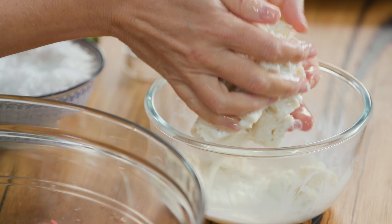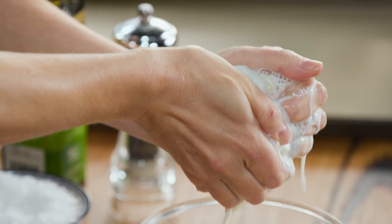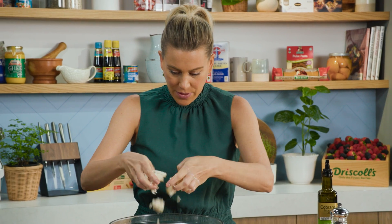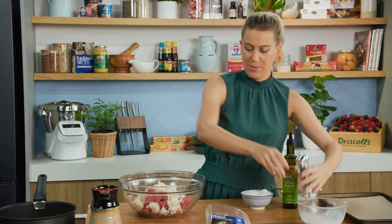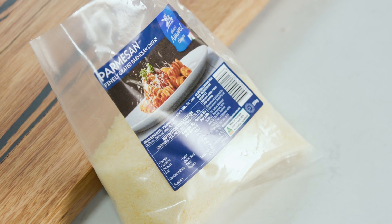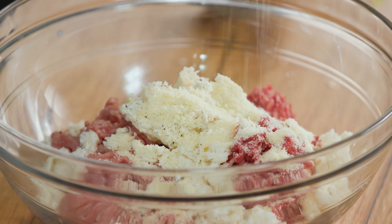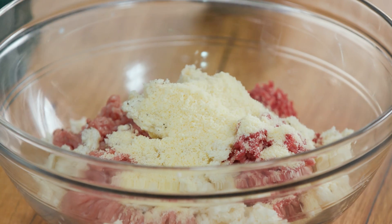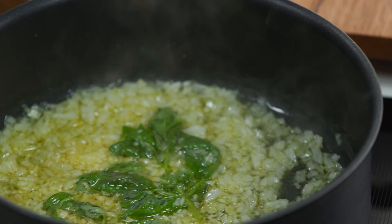After the bread's been soaking for about 10 minutes it's absorbed a lot of the milk, so now we need to squeeze out the excess. Squeeze that and just break it up into the meat. Some freshly cracked pepper and a few spoonfuls of grated parmesan. Before I start mixing this, let's have a look at these onions — see how they've softened up nicely. Smells great.